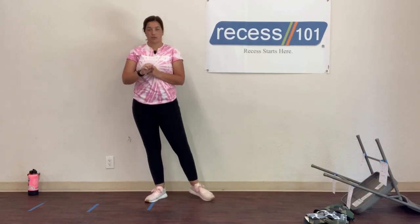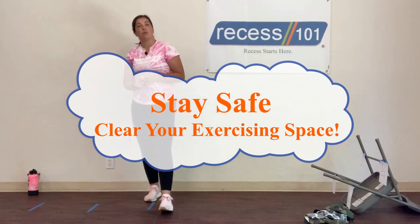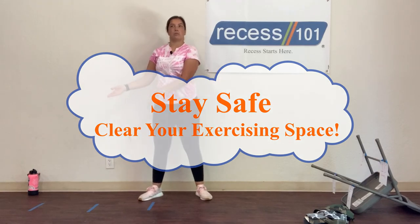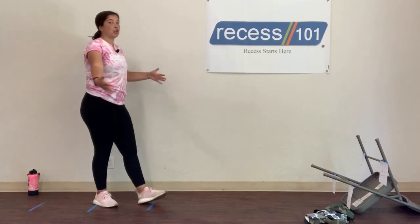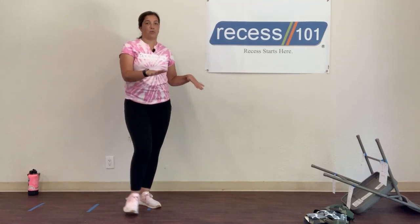Going over safety rules. First thing you're going to need to do with safety, whether you're indoors or outdoors, is make sure you have enough space to do this game. I have about 10 feet of space — kind of like an alley — because we're going to be throwing stuff today. Make sure you have enough space and no furniture in your way.